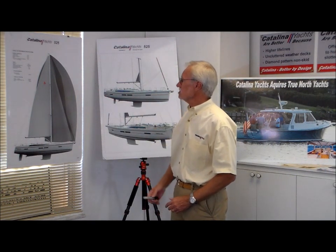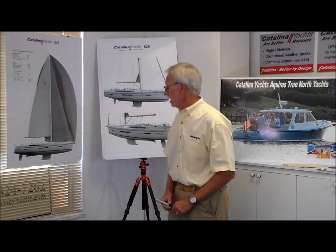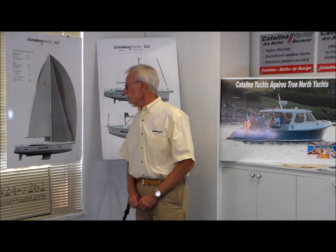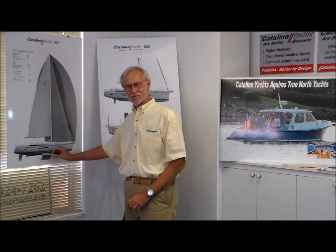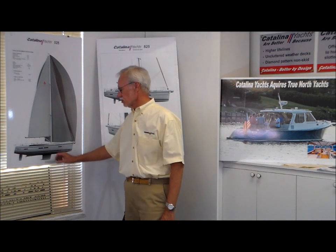It's a fairly tall rig — the standard rig is going to be about 74 feet. We'll offer an ICW-friendly rig as well, and we'll probably have to go out of the boom a little bit for that. The keel is going to be kind of a modified bulb keel — not real shoal draft, because there's a minimum to how shoal you can make the draft and still get any performance out of the boat. We didn't want to sacrifice performance for ultra-low draft, but I think we reached a good compromise here.